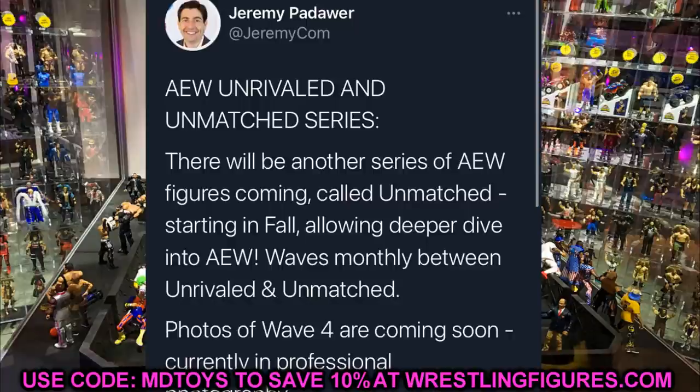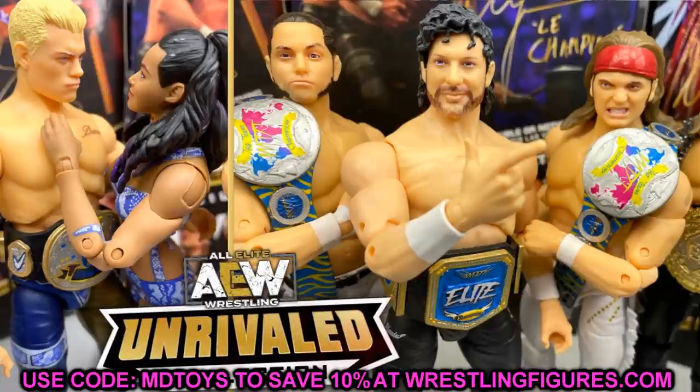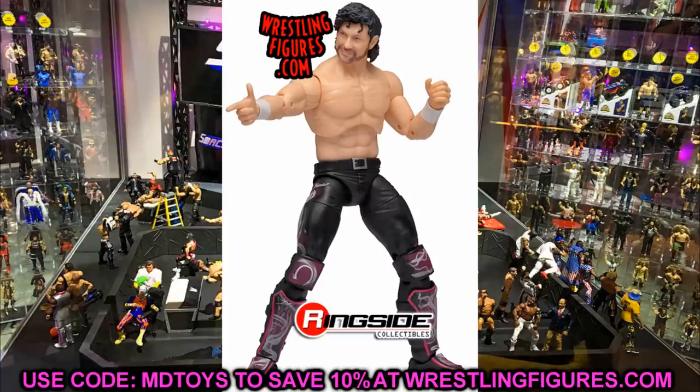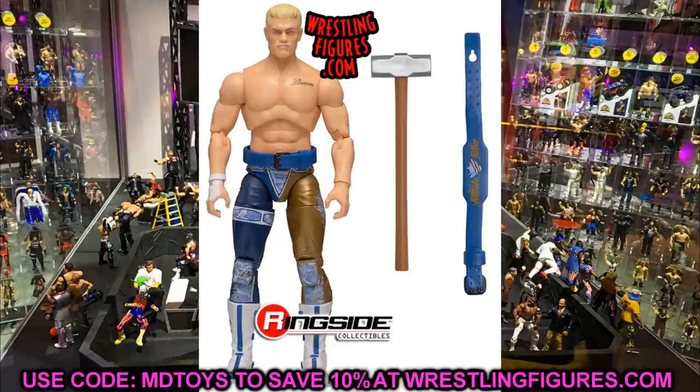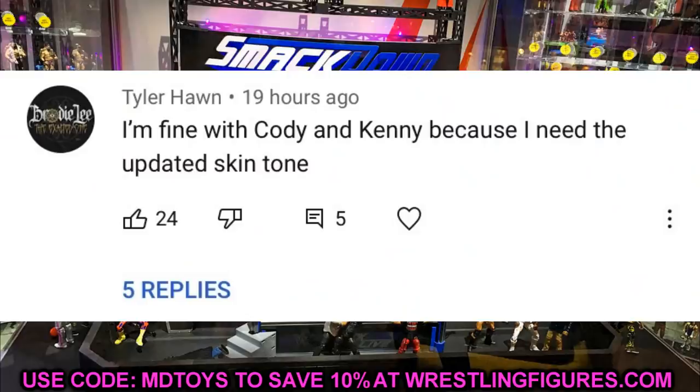That pretty much covers today's news — lots of stuff going on. I'd love to know what you guys think about the Unmatched series compared to Unrivaled. Is it the same exact figures and accessories just with talent that's not on TV as much? Your Kenny's and Cody's stay in the Unrivaled line, and Unmatched features your Private Party, Jack Evans, the talent not as well known. Let me know in the comments, and also vote on which Ultimate Edition Hulk Hogan — link in the description if still live.